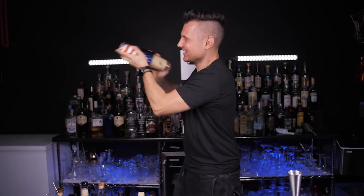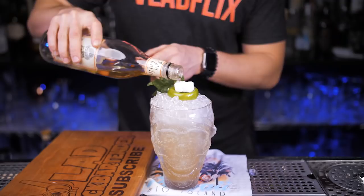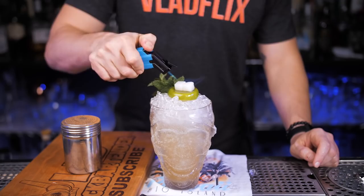Strain everything into the tiki mug and fill up to the top with nugget ice. Garnish with a pretty mint sprig. Now for the final presentation: put the sugar cube in the lime peel, place it on top of the drink, soak it in overproof rum, safely light it up with a lighter and sprinkle a little bit of cinnamon powder on top.